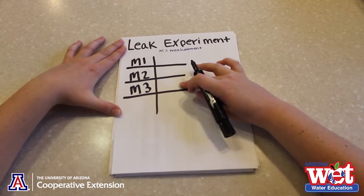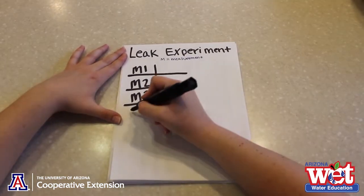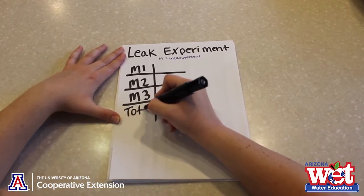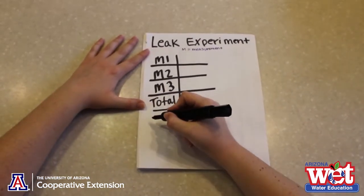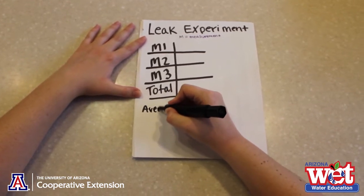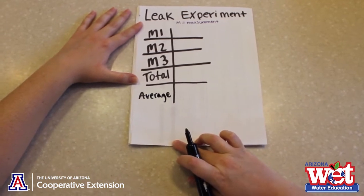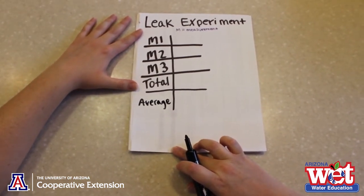This is where we will input our data. Below that we will have a spot for our total. This next row will be for our average. Leave some space at the bottom — there is some more data that we will collect, but we will leave that for the end.